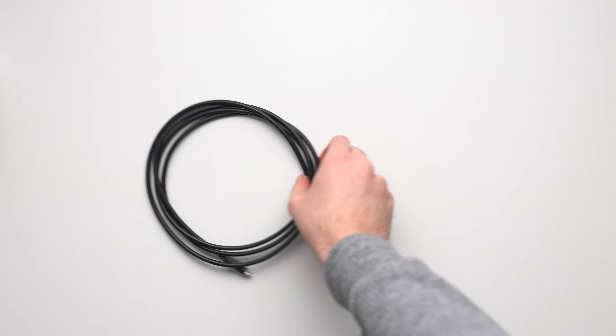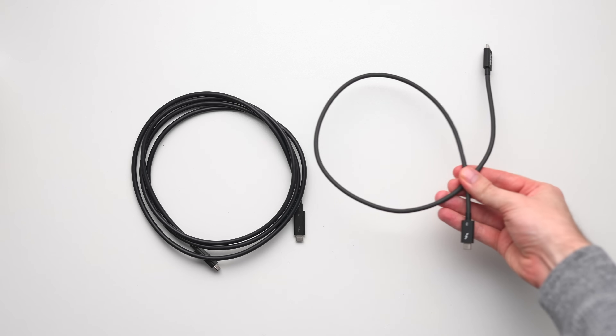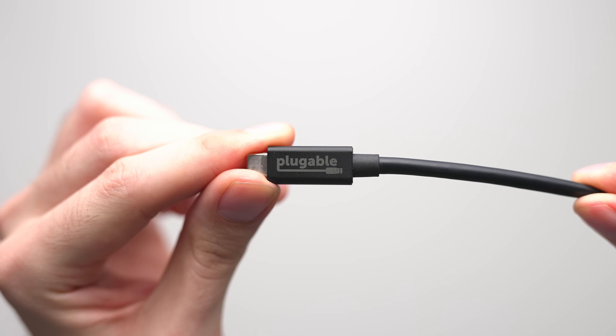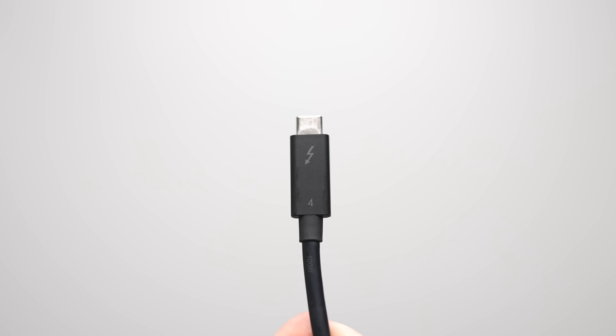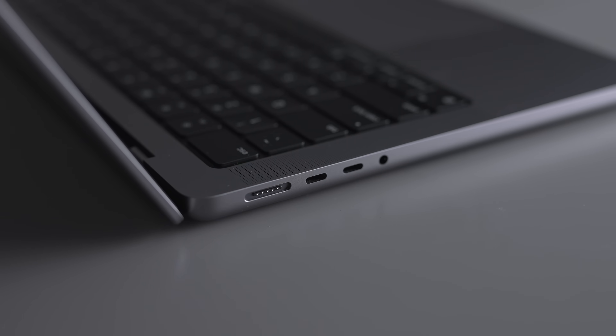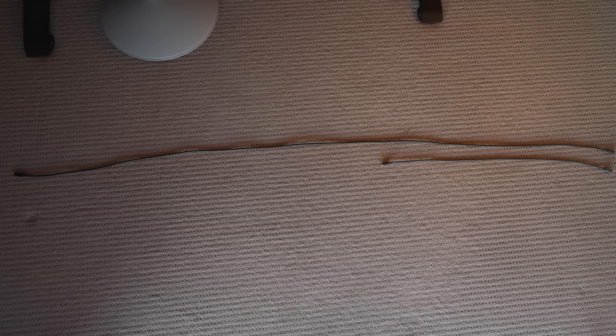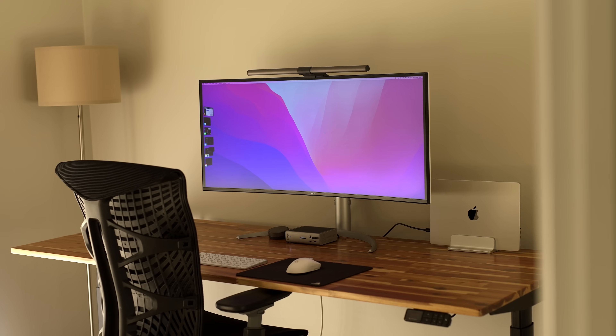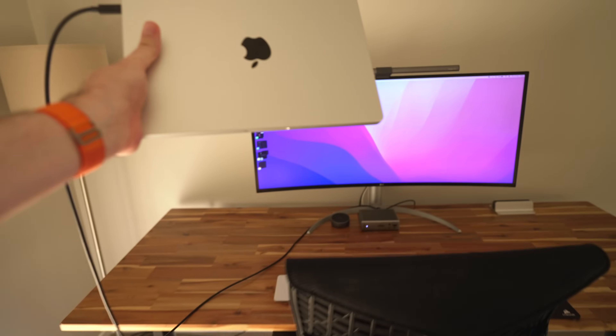Let's start off the accessories with the humble Thunderbolt cable. These are pretty much a dime a dozen nowadays, but the problem with most of them is that they're simply too short. There are a ton of reasons why having a longer Thunderbolt cable comes in handy. This is the one I have — it's two meters or 6.6 feet long, and it's also Thunderbolt 4, which is the same Thunderbolt technology used in Apple Silicon MacBooks. This longer length is great for a few reasons. Number one, if you're attaching your MacBook to a USB-C or Thunderbolt monitor, a longer cable vastly improves cable management and lets you position your MacBook on any part of the desk.